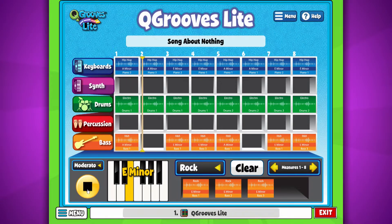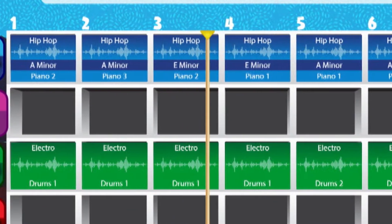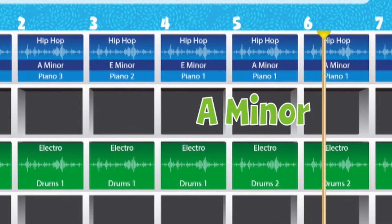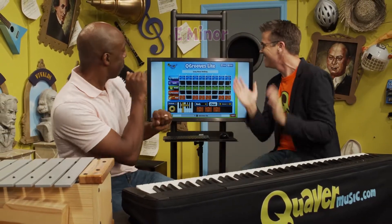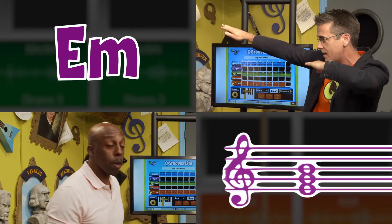A good thing to do in your class, if you build a groove like this, is to actually say the chords as it's going around — A minor, A minor, E minor, E minor — and then while the loop is playing, you can play around and try to come up with a melody.